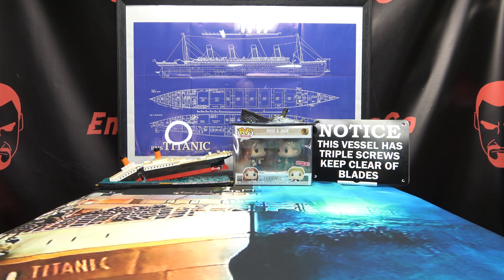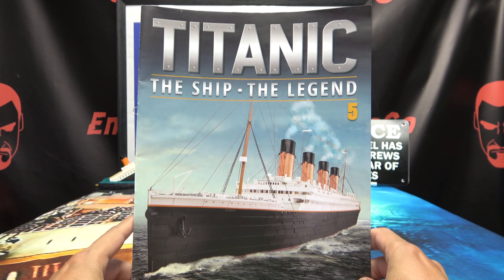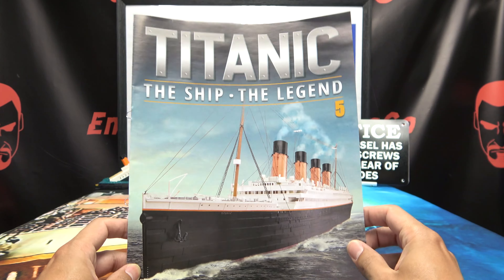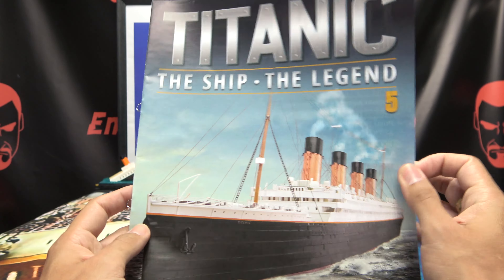Hey, what's up my peoples, EmGo here, the freaking geek himself, and welcome to another exciting episode of EmGo Builds Stuff — the series where I teach you how to build things. Moving on with the Hachette RMS Titanic, the ship, the legend.